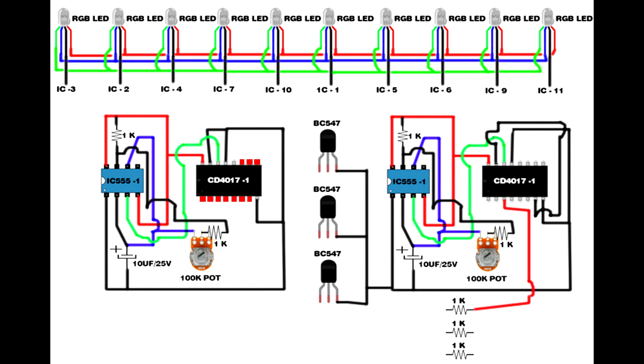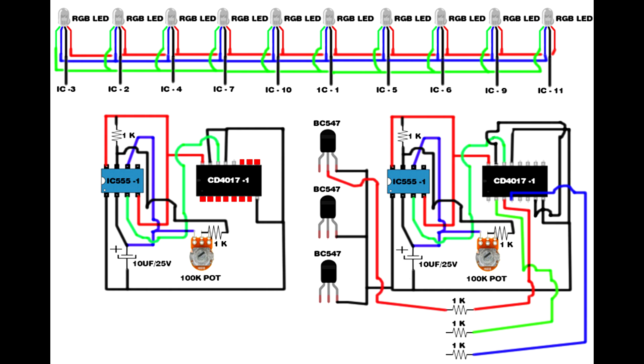Set up three 1K resistors. First 1K resistor first pin connects to CD4017 IC third pin. Second 1K resistor first pin connects to CD4017 IC second pin. Third 1K resistor first pin connects to CD4017 IC.